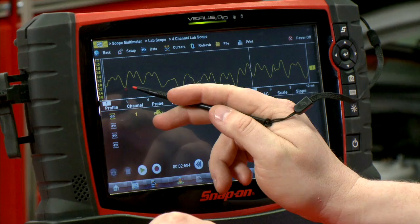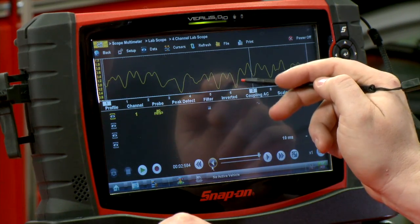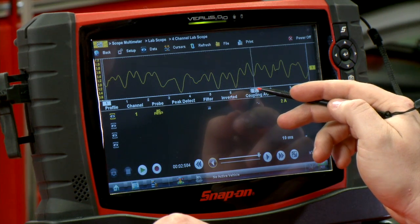So let's see — counting along the waveform: one, two, three, four, five, six, seven, eight. I guess that looks pretty good, right in there.